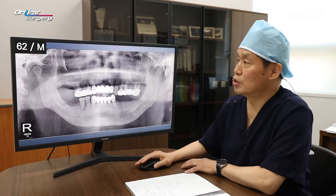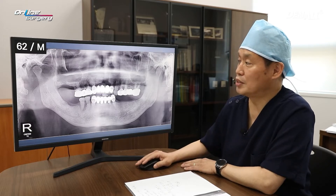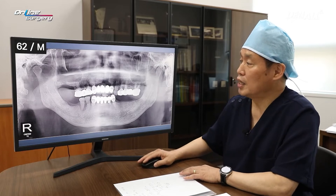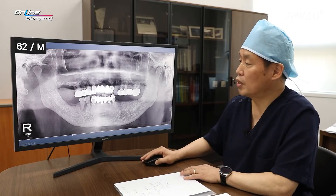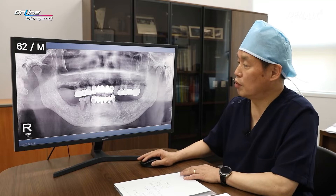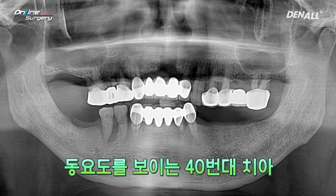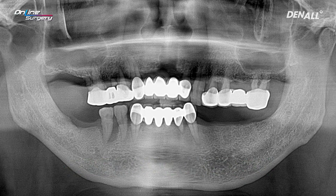The patient of the day is a 62-year-old male patient. The lower left was missing in this case. The periodontal condition was not very good and on the lower right there was a lot of mobility on the teeth. On the upper right, the periodontal condition was not very good and the patient was complaining of pain.